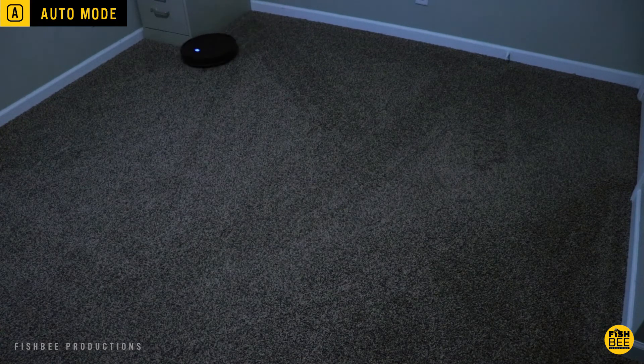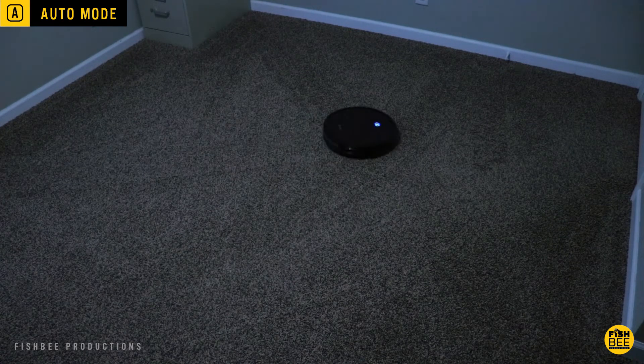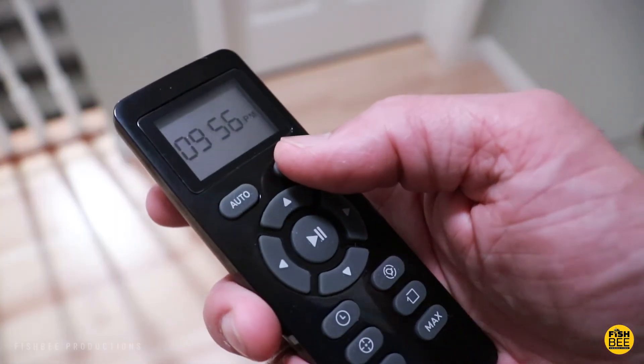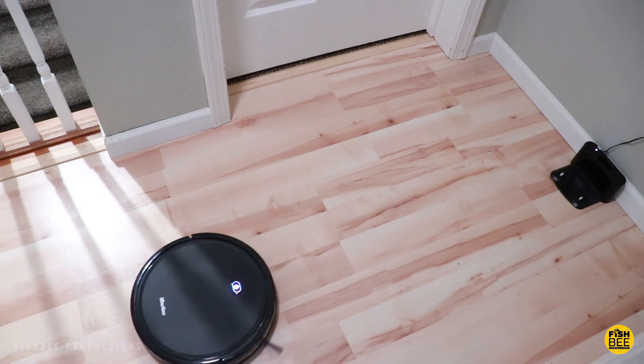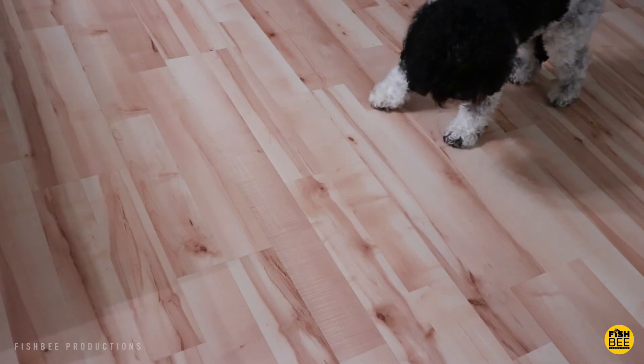Right now, there's only one spot where my robot cleaners seem to get stuck, and that's under my recliner — and that's no different with the iMartin C800. But for me, that's not too bad. And don't forget to pick up anything on the floor it may sweep up, like cables, small toys, etc. Because trust me, it'll pick up anything on the floor.